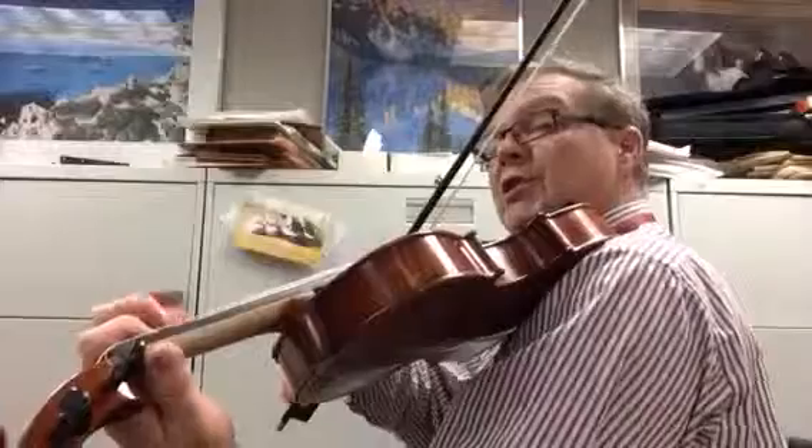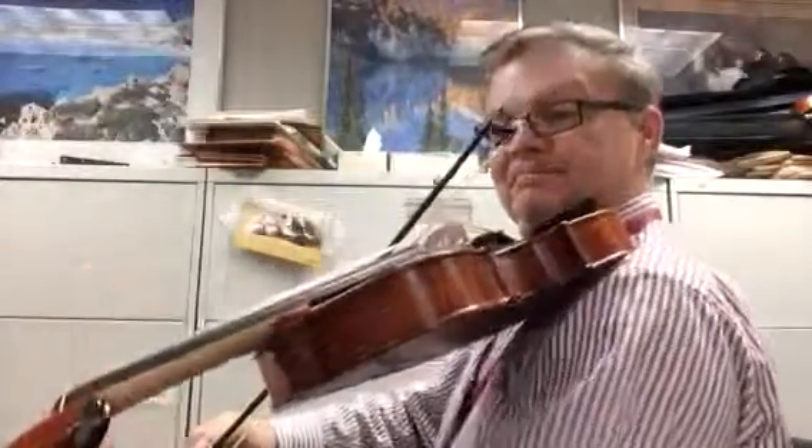3, 4, retake. 1, 2, 3, 4, retake. 1, 2, 3, 4, retake.